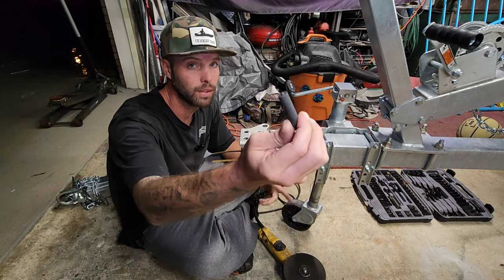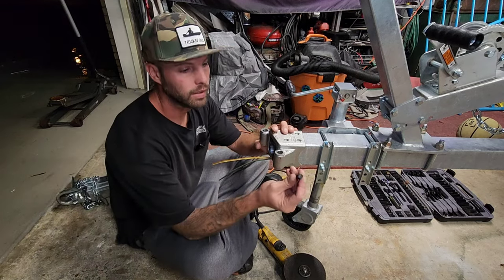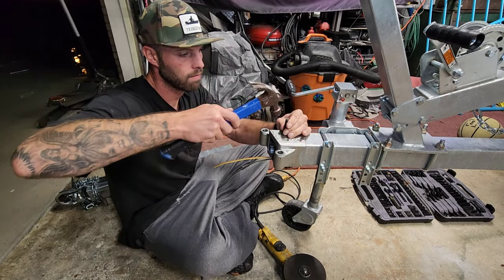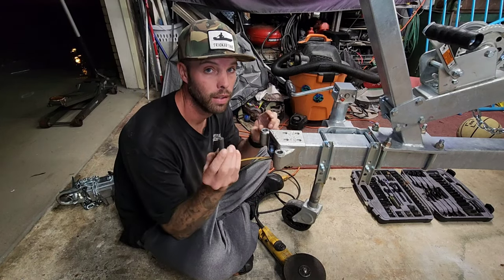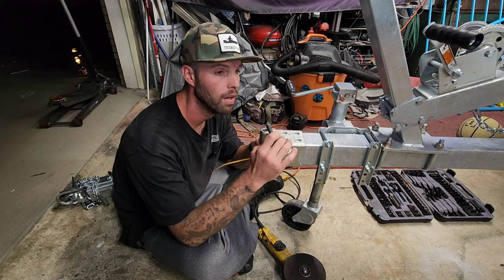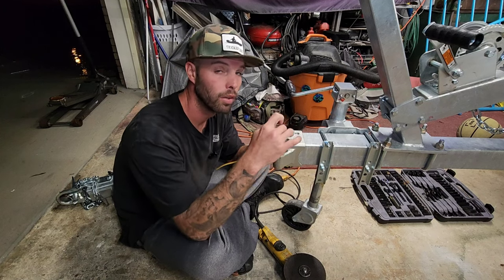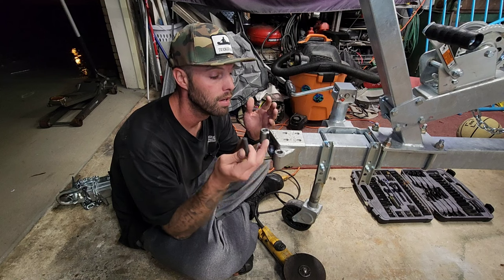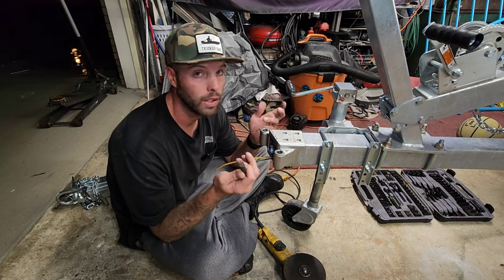It does come with this little center punch which makes this extremely easy — you just push this thing on as far as you can get it and take this center punch and smack those four holes. This is definitely a necessity because you've got to get this centered. You're going to have to drill through here up to a half-inch hole, so I'm probably going to start with about three-sixteenths, then step it up to a quarter, three-eighths, half-inch. You're going to get these marked on top and the bottom. The hardest ones are going to be these four on the bottom.